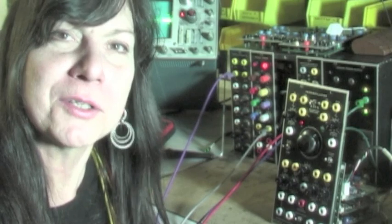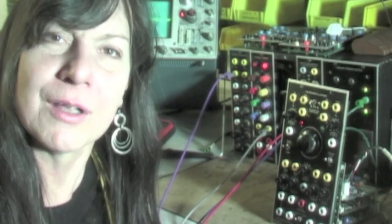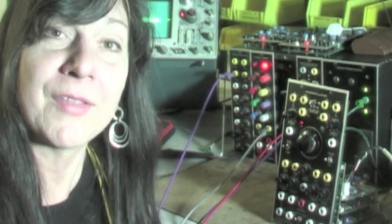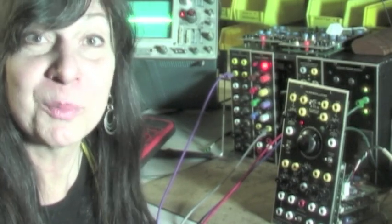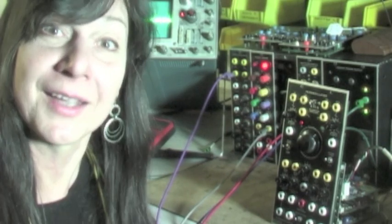People ask us: why do I need a Xero-Oscillator? What's so special about ThruZero technology? And the answer, in a word, is musicality. Your music will actually sound better with a Xero-Oscillator. It's true.